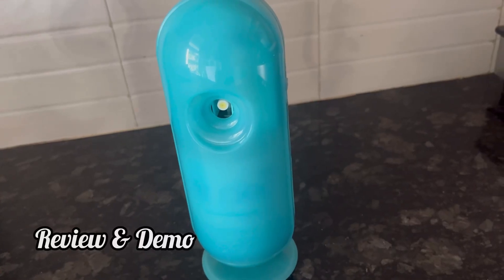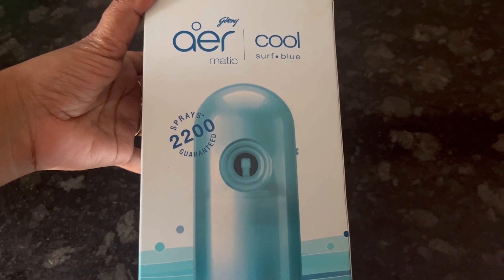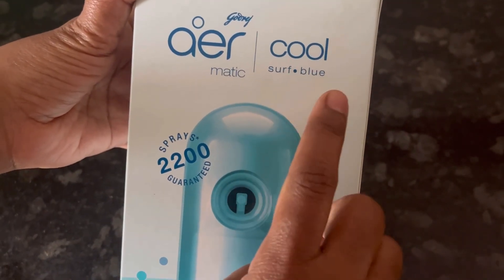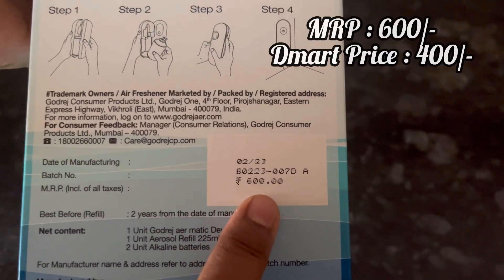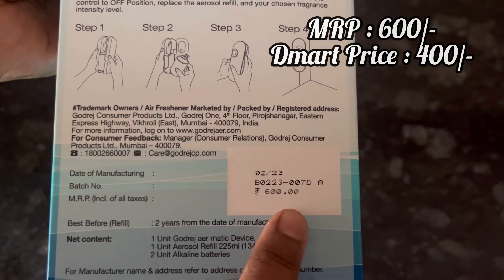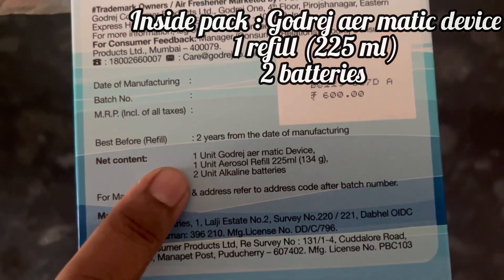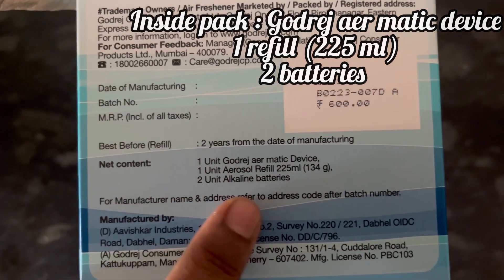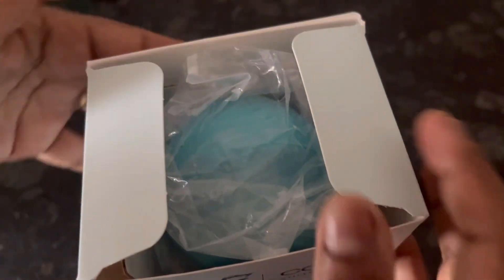Hi everyone, in this video let's see the review and demo of Godrej Air Matic. I have purchased the Cool Surf Blue variant — it is available in other variants also. MRP is 600 rupees, Dmart price is 400 rupees. Inside there is one unit of Godrej Air Matic, one aerosol refill of 225 ml, and two alkaline batteries.